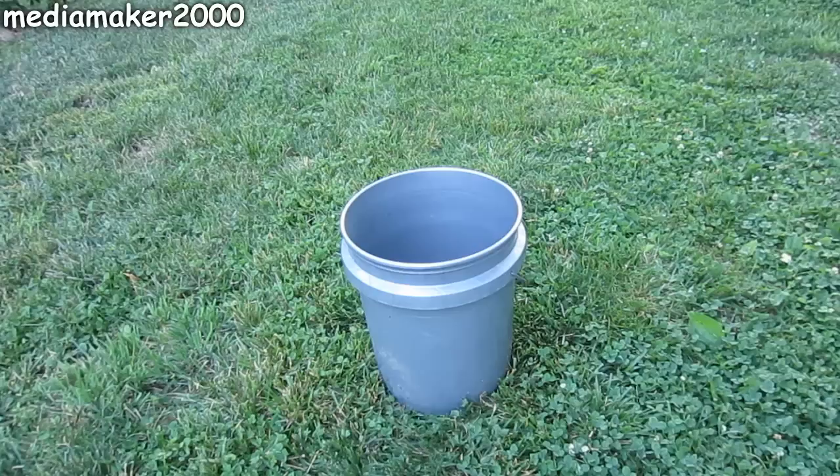Just using a 5-gallon bucket and a simple 5-gallon paint strainer filter, you could use it as a filtered rain catchment system, as a water dechlorinator, or to make compost tea. I hope this gives you some ideas and you find this video useful. Thanks for watching!